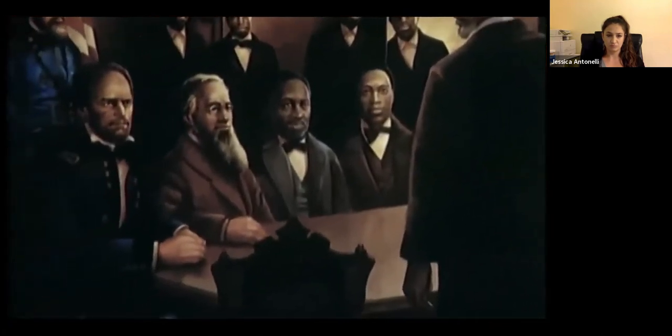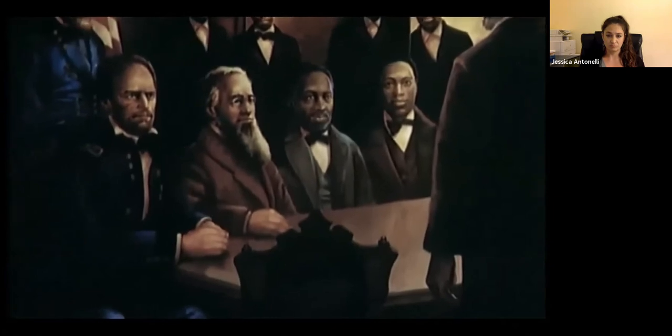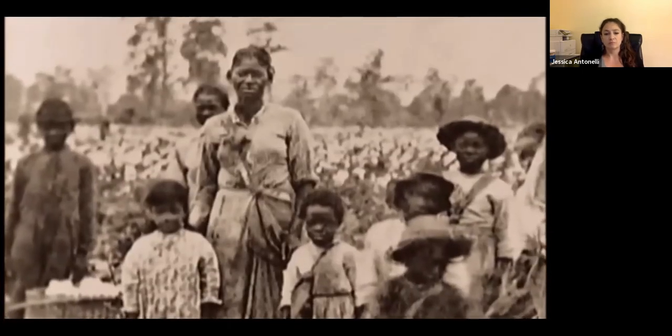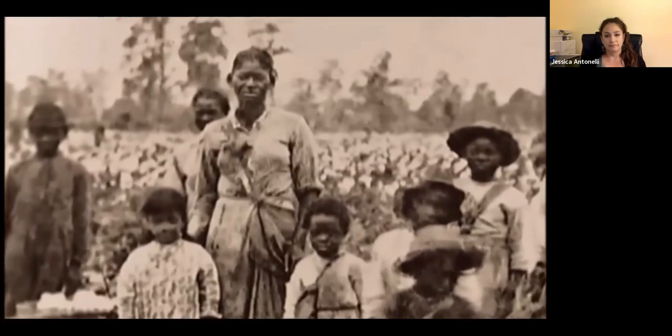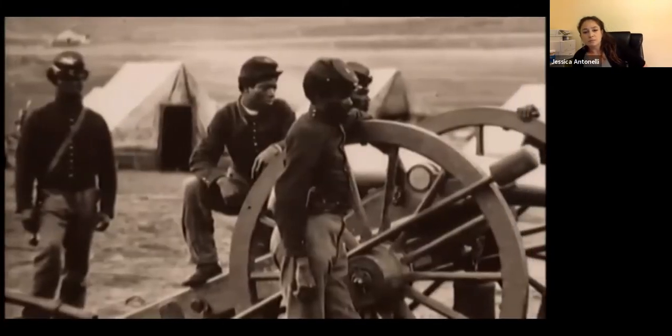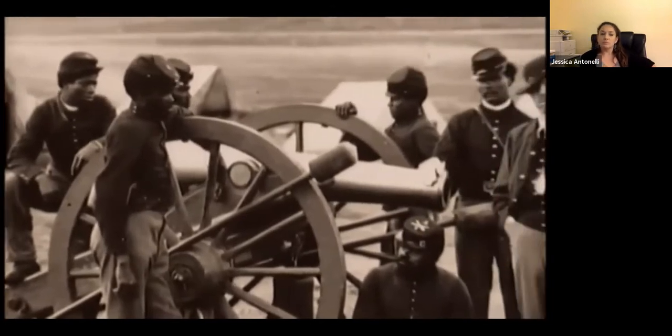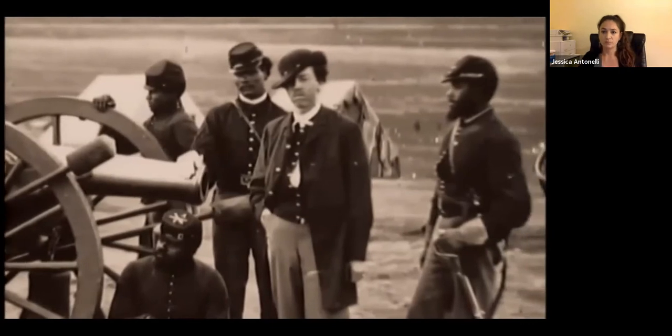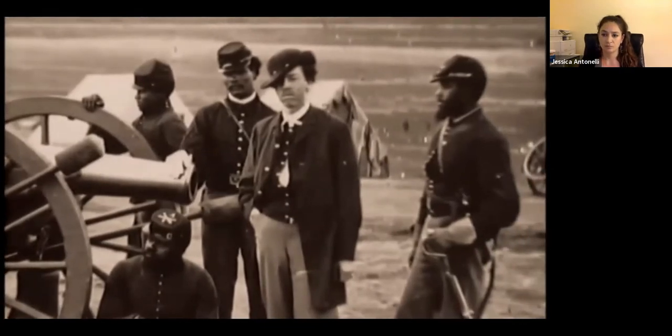The exchange that occurs between Sherman, Stanton, the Union generals, and Reverend Frazier is one of the extraordinary moments of the Civil War's ending — because they asked Frazier not just what should we do with all these refugees, but what the war meant, what the Emancipation Proclamation meant, what the presence of Black troops in the Union Army meant. You'll find no better definition of the meaning of the Civil War than the answers Garrison Frazier gave that day in Savannah.